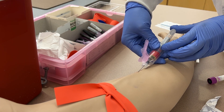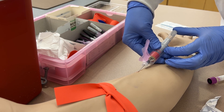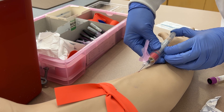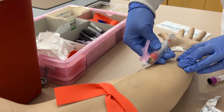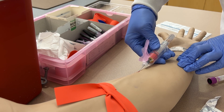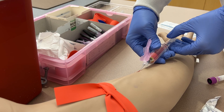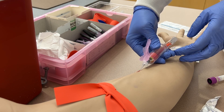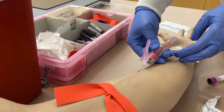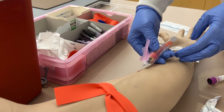To push the tube onto the needle, place your thumb on the bottom of the tube and your index finger on the top ledge of the tube holder, then pinch your fingers together. You can then see if the tube is filling with blood and spin the label around to see the blood drain into the tube. If you aren't in the vein, you can slowly advance and retreat the needle by moving your thumb backwards and forwards.